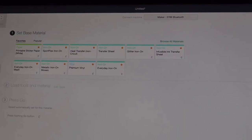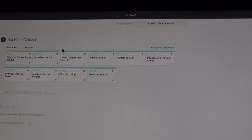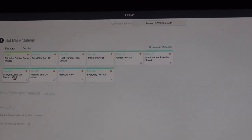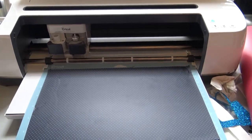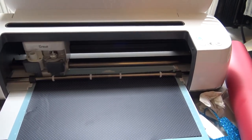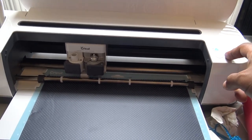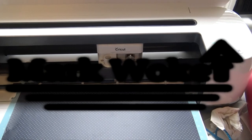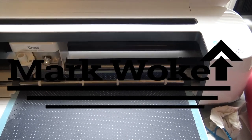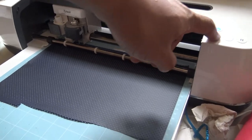Set our equipment to what we're cutting. What we're cutting has holes in it — that's iron-on everyday mesh. We'll close the button, just like that, and let's hope it cuts right. It's finished.